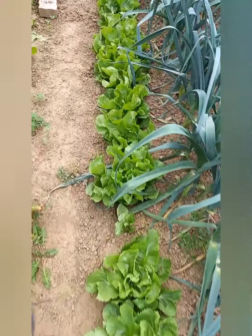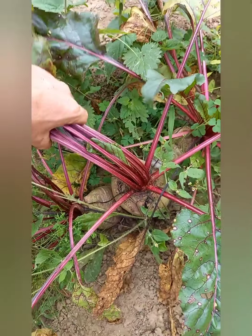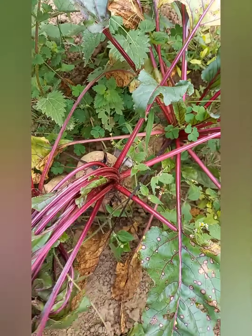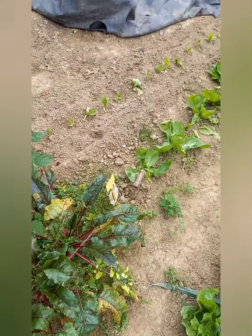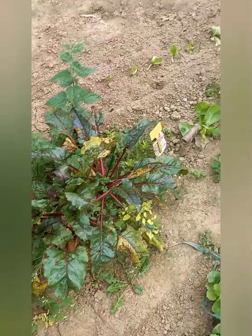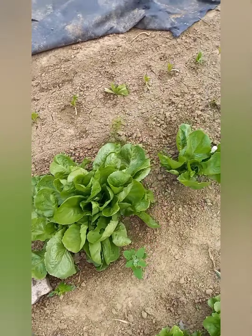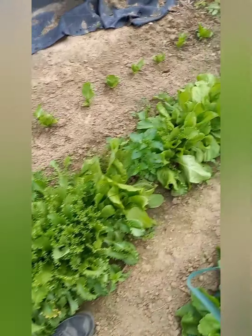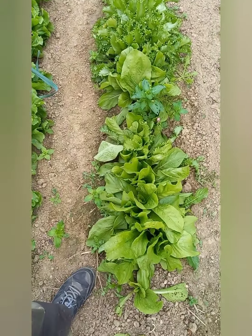On a des scaroles, des betteraves rouges. C'est la première année que j'en faisais, et c'est super bon et facile de culture. Donc l'année prochaine, j'en mettrai une rangée. Je n'avais pas mis beaucoup, à peu près 1m20 de betteraves rouges. Il y a de la scarole, encore du plant, de la frisée, de la pain de sucre. Je l'enlève pour donner aux poules et aux canards.